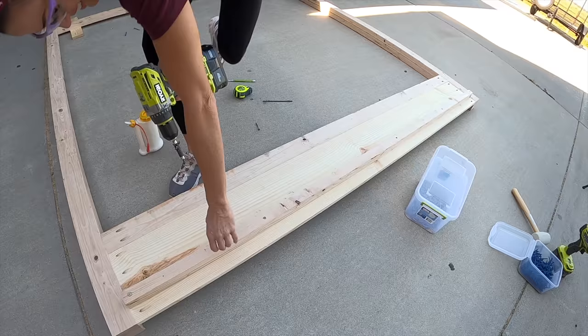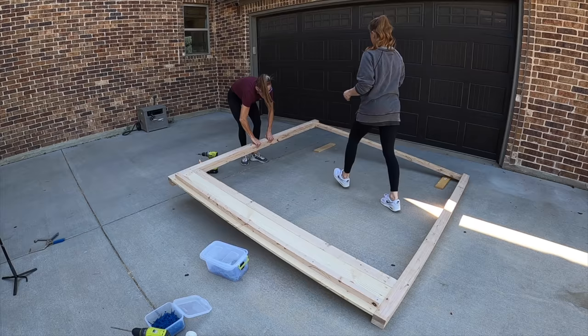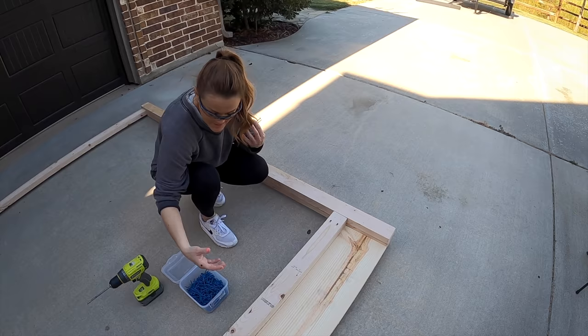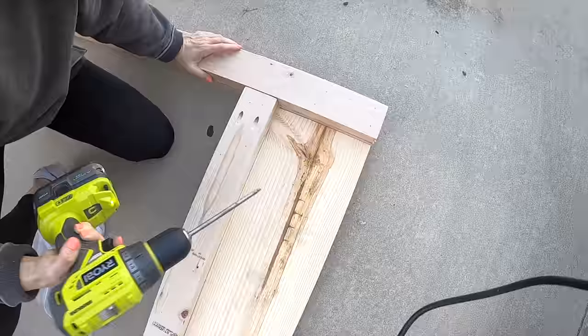So we have flipped this over and now we are going through these pocket holes on the opposite side. This side will actually face the outside of the bed, so we're going to cover it up here with trim. We are adding two-and-a-half inch pocket hole screws on each side. Don't you guys worry about those pocket holes — they're going to be covered up.